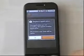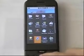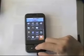Things we are now going to update with the new application, so I just cancel it. Let's try the phone book.